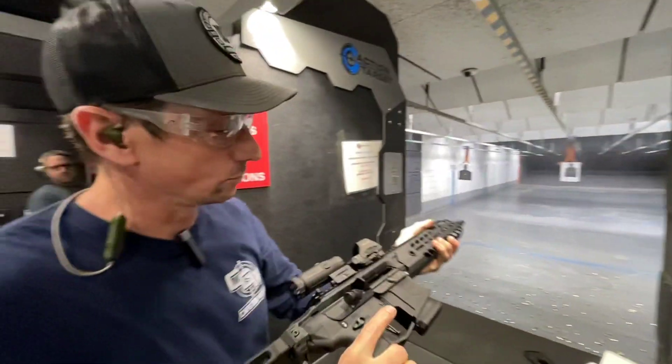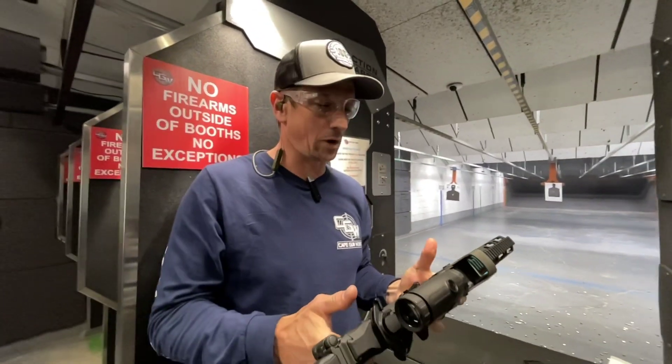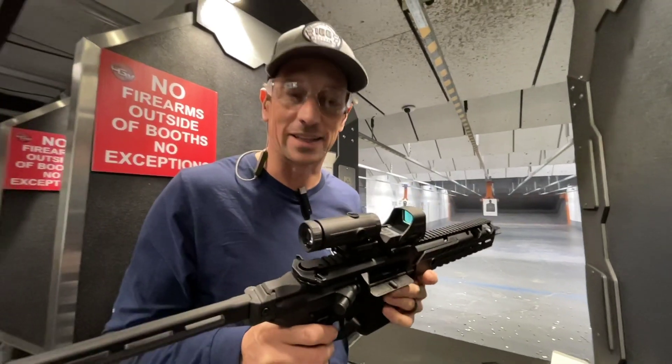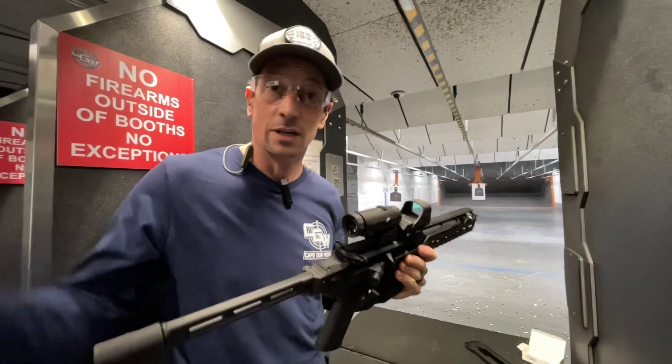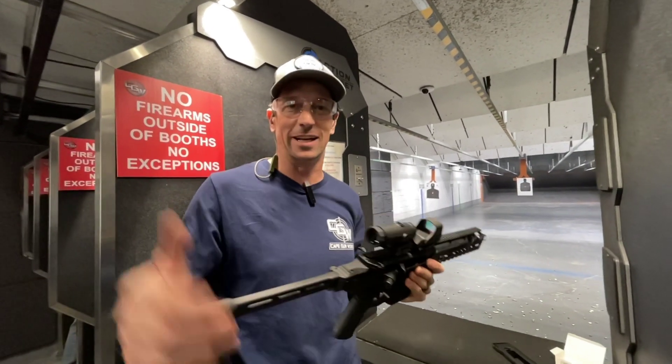There you have it — we're clear. Ran like a champ. 10 rounds on target, no problem. Come check it out at Cape Gunworks if you want to do something like this. We have all the parts necessary in stock right now to build your own fixed mag MCX Rattler. Thanks for tuning in — I'm Toby Leary.